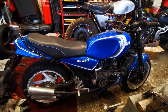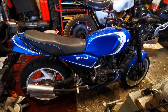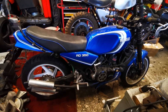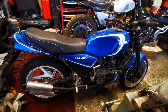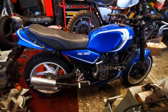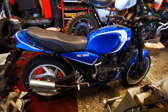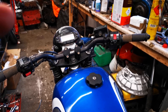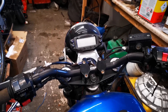Now the BSA is on its wheels, it's time to recommission the LC which has been sitting languishing in the shed for a few years. I think the last time I rode it was at the Manx Grand Prix a few years ago. So let's have a look and see what's up with it.